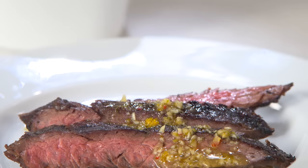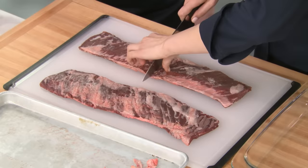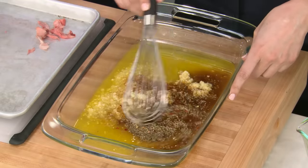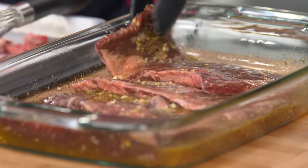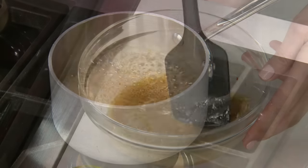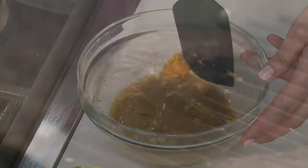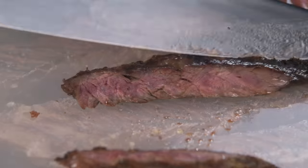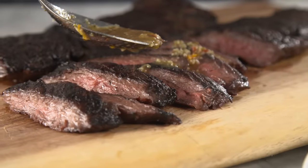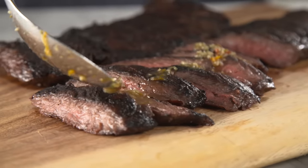For skirt steak that's perfect right off the grill: cut longer steaks into smaller pieces, marinate in a mojo-inspired mix of garlic, orange and lime juice, and soy sauce, then put in the fridge for an hour. Rub the steaks with a mix of oil and baking soda, and don't forget to simmer that marinade to create a rich sauce. Grill the steaks on high, rest, and then slice. From our test kitchen to your kitchen — it's grilled mojo-marinated skirt steaks.